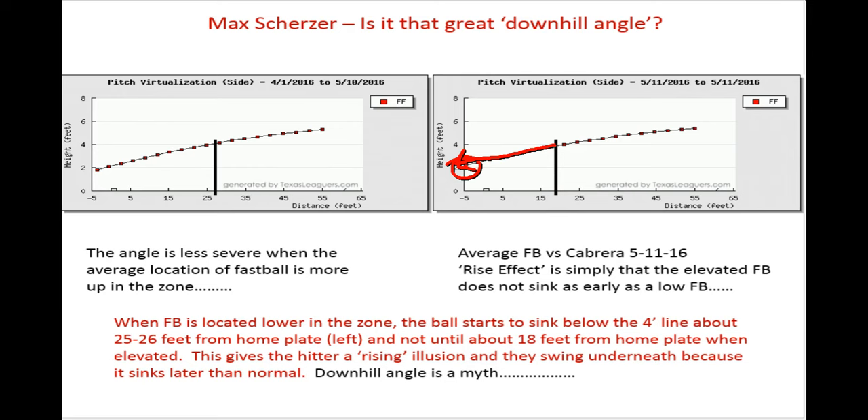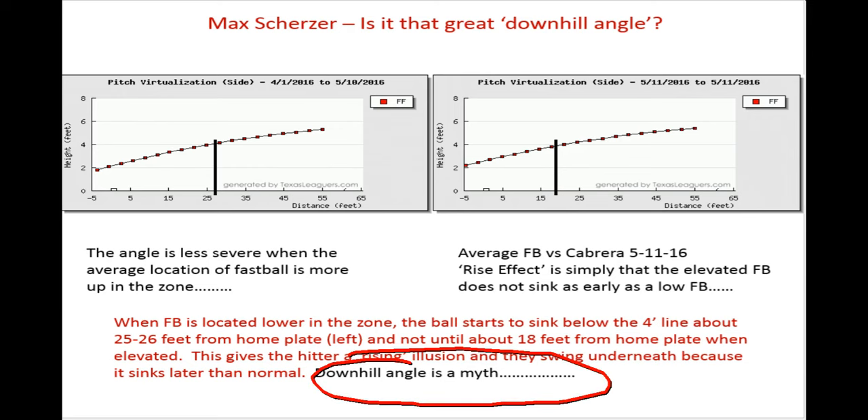But it doesn't go down as severely as it would if it's a normal fastball. So the downhill angle concept is a myth — it doesn't work. The bat's going up at the same line that the ball's going down; that's danger waiting to happen. And so as soon as pitchers start to realize that and they start to elevate on a regular basis, guys are going to have trouble with the top part of the strike zone.